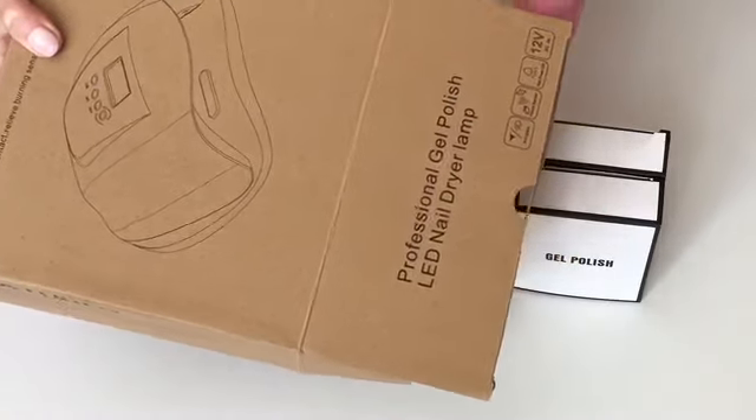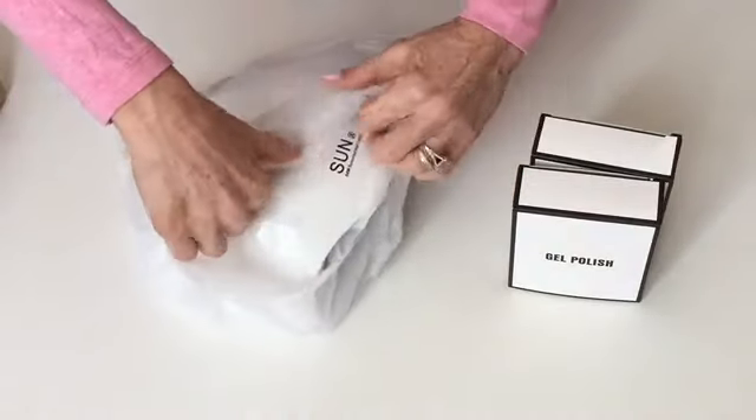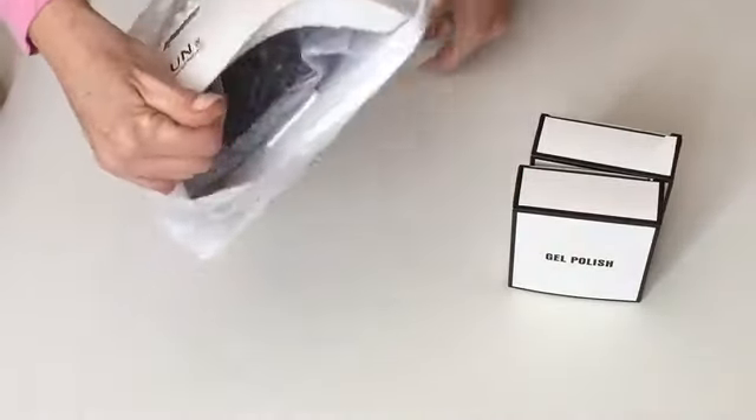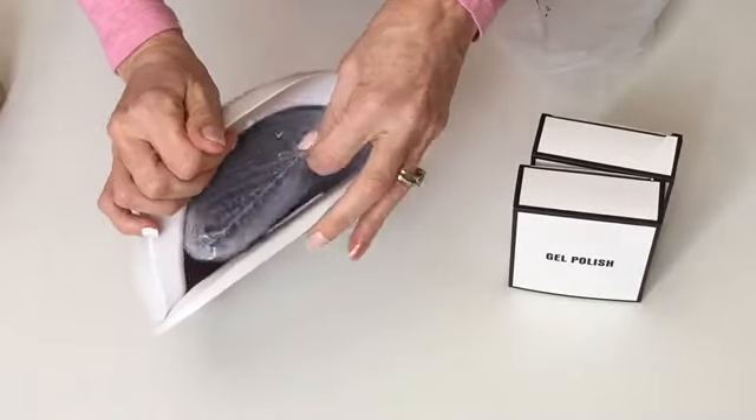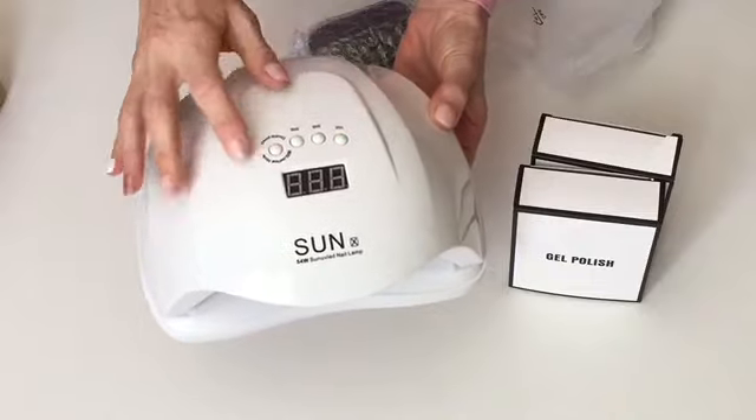This is the box, and here's the light — it's quite large. You can see that you can fit both hands in here at the same time, and it's very user-friendly.